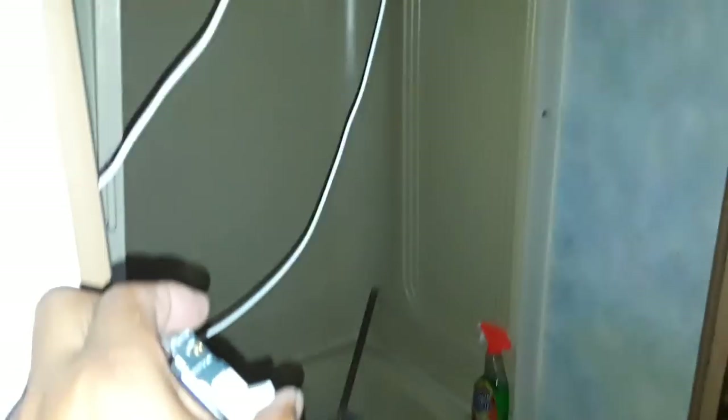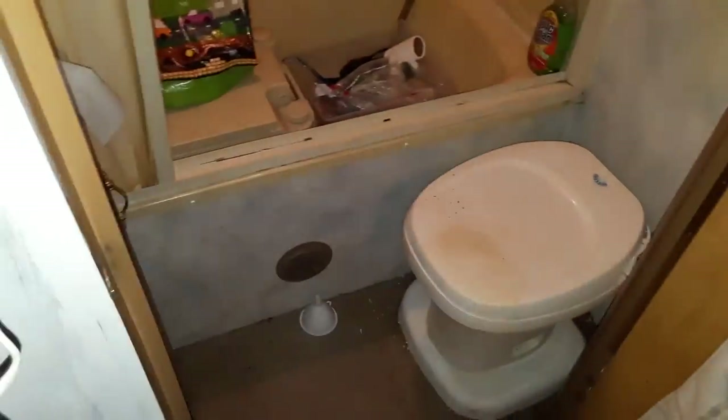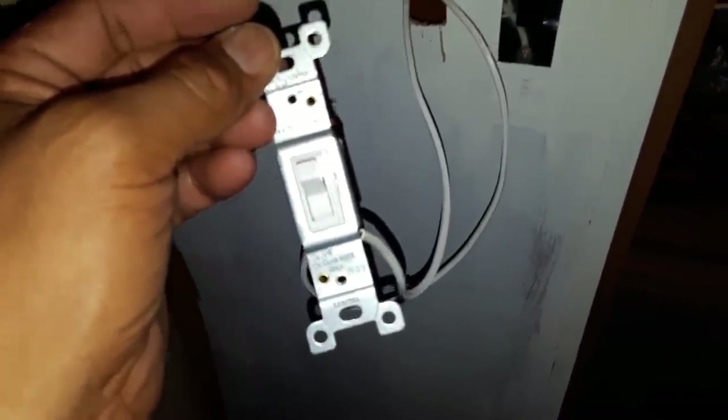This is not the prettiest wiring job — it's ugly as all heck — but I am going to secure it and make it look pretty later. At least it works for now. We have the switch here that we can switch on and off. When I turn it on, that light comes on. So now we have our working light switch for the bathroom — our first improvement. The battery-operated lights can be saved for something else because they were burning through batteries.